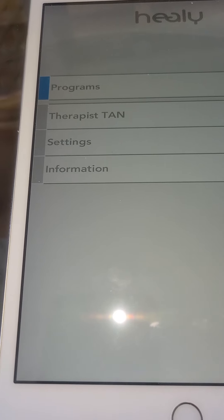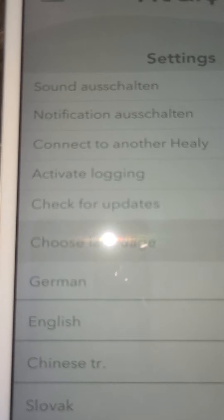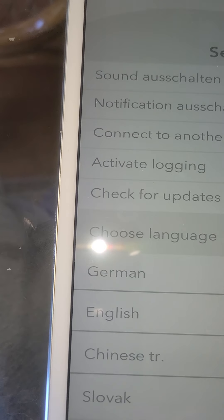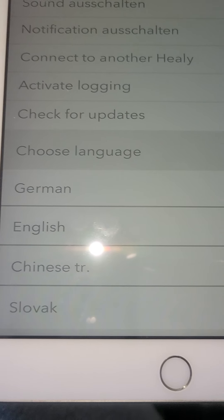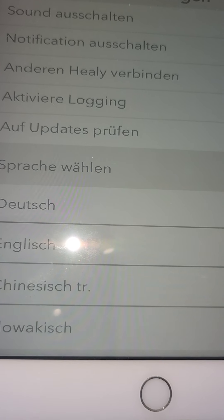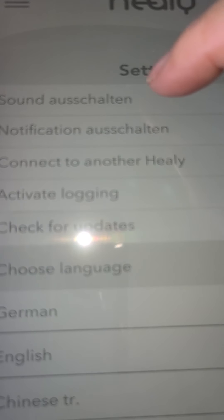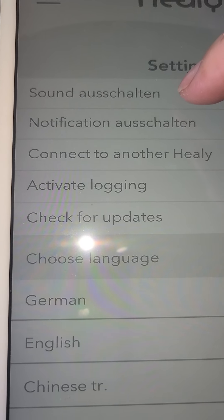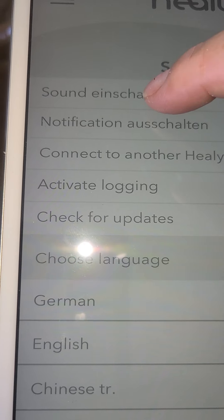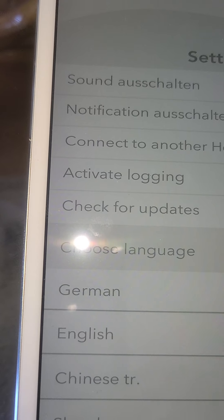Once you get in there, you're not going to have any programs yet, so you need to go to Settings. You can pick language and everything. Let's choose language first — I'll do English, though it says German right now. Then for sound: some people want the sound to keep running so that when the program is done, it gives you a little notification. I don't need that.